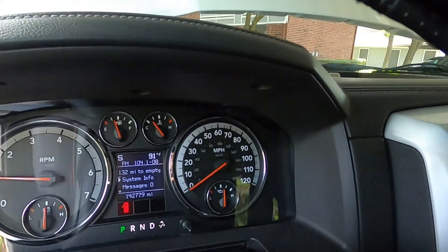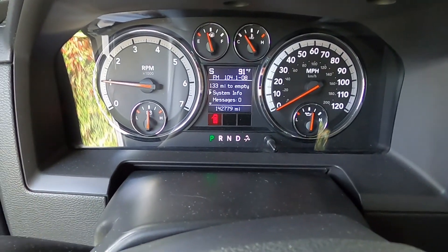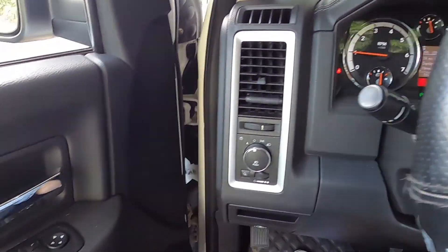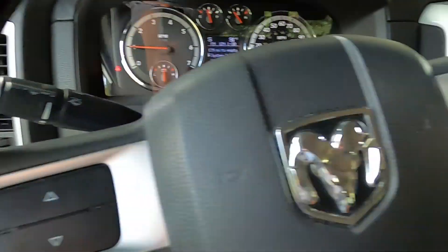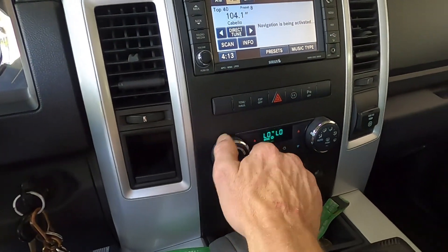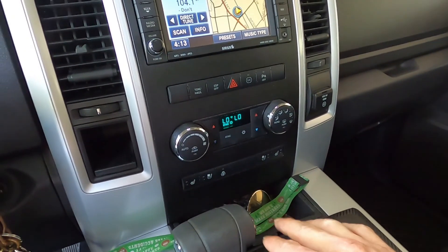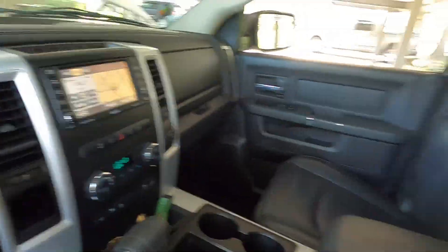Here's the inside — 142,779 miles. You hear that? Turn this AC on full blast, vent all the way down — you want it all the way down. Here are the steps, let me get back over here.